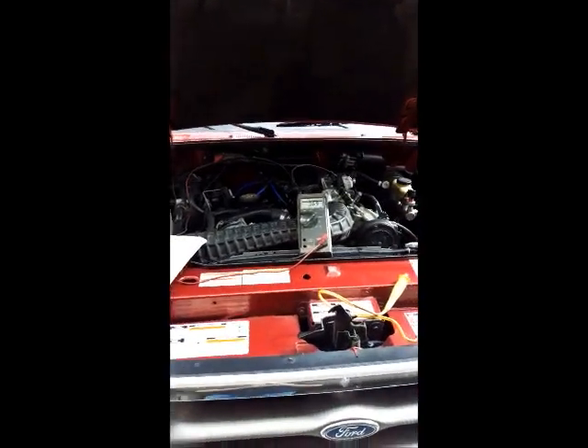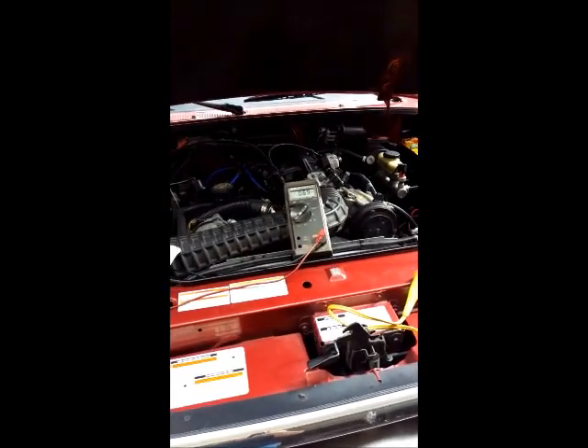I've got this 1997 Ranger with a 4.0 overhead valve engine. It's got an intermittent miss on it that's been very difficult to figure out. Here I'm going to check the cam sensor because I think that's what it is.